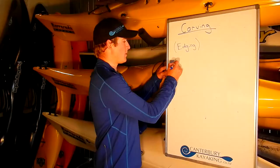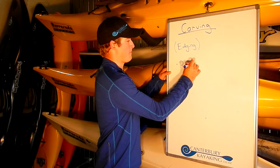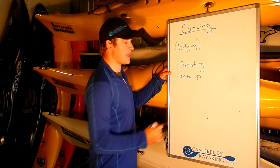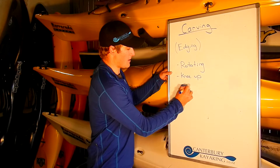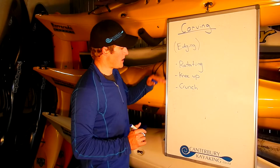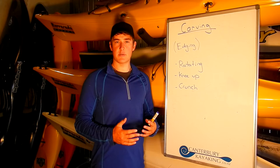To recap edging: we edge by first rotating and pulling our belly button to the inside. As we do this, it creates tension and we can easily pull one knee up on the outside, which makes the boat edge. As we're doing this, the outside of our waist crunches to hold our body centered over the boat and keep control. If we don't have this crunch, we end up leaning and falling in. So we've got rotation, knee up, and a crunch. You'll find this is a really good workout, and over the next week every time you paddle we're going to start with this as a warm-up drill, developing level one, two, and three edge control. Later on we're going to use this edge control while we're paddling.